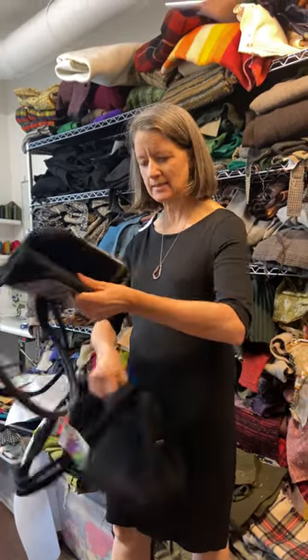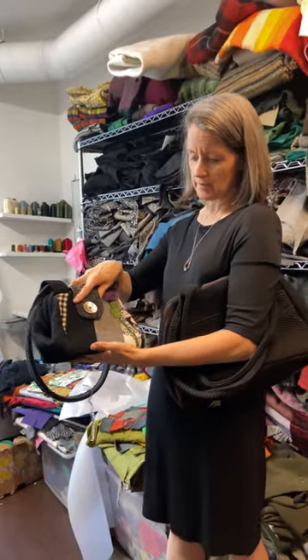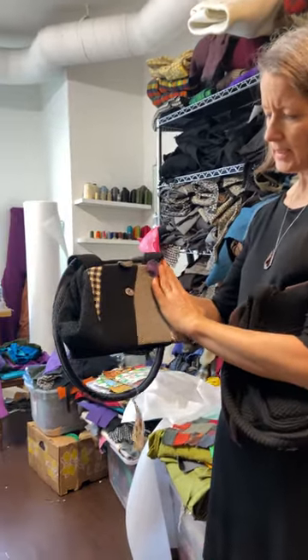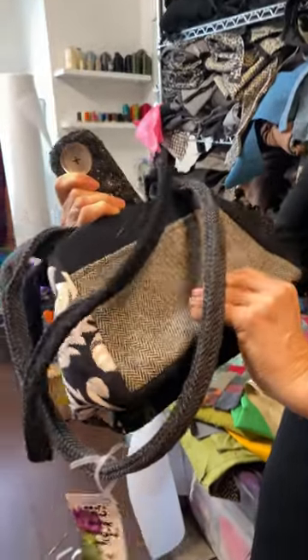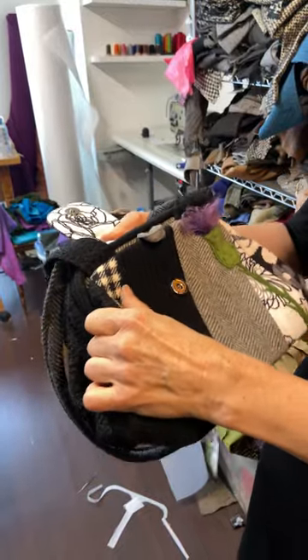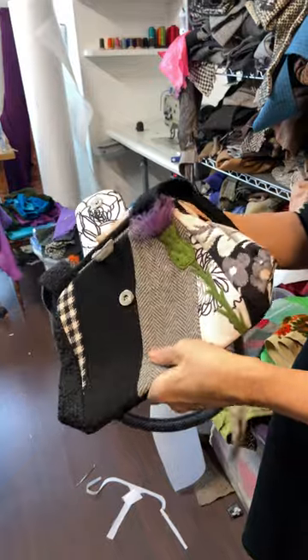I wanted to make this quick video to tell you more about the bags. This is the bag that I make that I sell the most of, and it's a good everyday size for most women. The outside is all sorts of woolens — old garments from the 50s and 60s — and I use wool because it's incredibly durable, it's textural, it's interesting, and there are just endless possibilities of what you can do with wool.